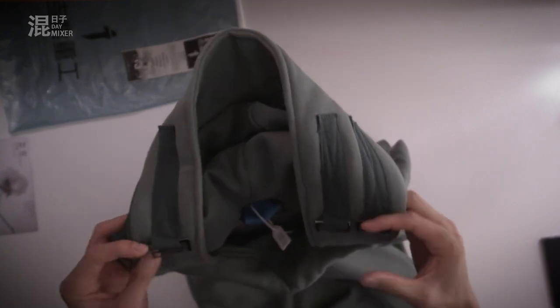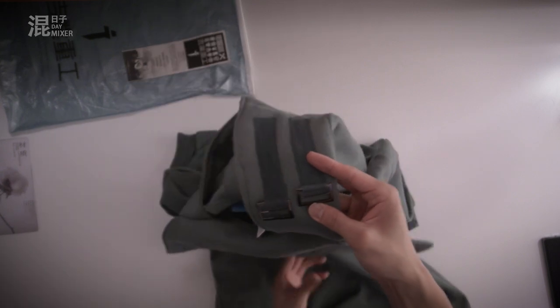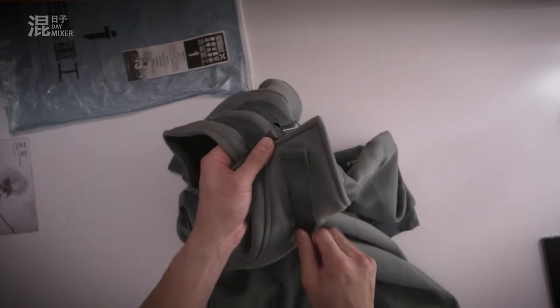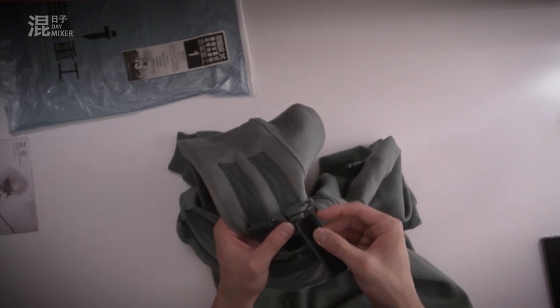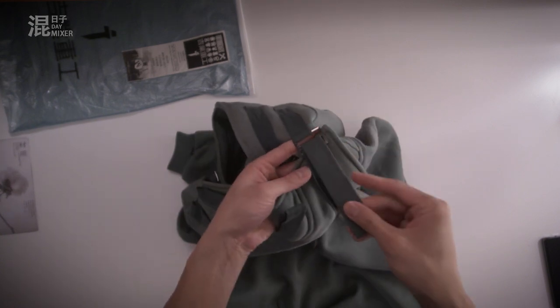The cool thing about this hoodie is this area here, right here — it comes with four webbing belts. And you have to kind of do a bit of DIY. How do I do it? I'll go under and up. There you go.